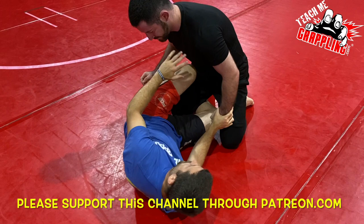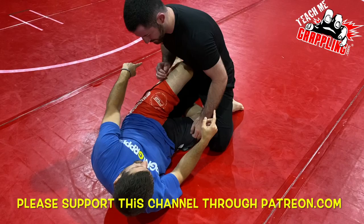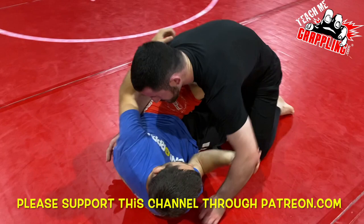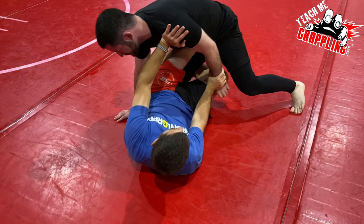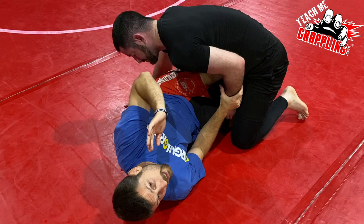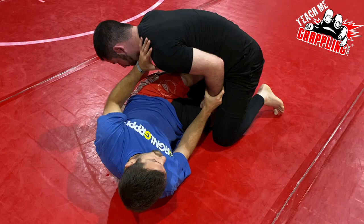This happens all the time in the half guard — the guy on top is trying to pass while I'm playing knee shield. I could have a locked knee shield so you can walk around. When I'm here framing, as I gain wrist control, if this elbow ever opens — boom — that's our signal to go inside and look for the kimura. Very common attack, everyone loves it, especially if you open that elbow.